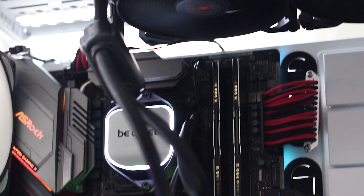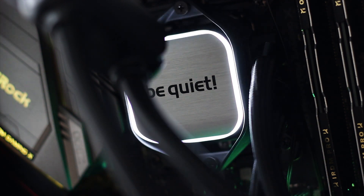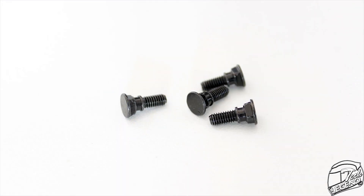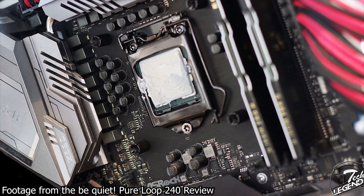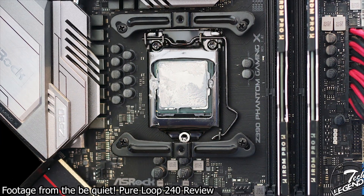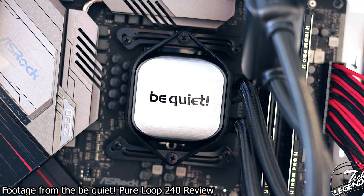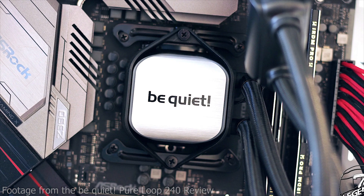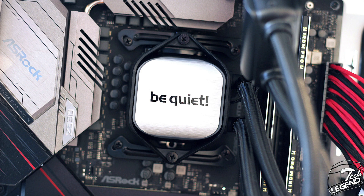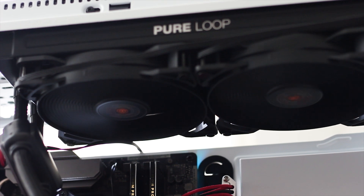The installation process is identical across the Pure Loop range. Start by inserting the studs into the correct positions on the backplate and securing them with rubber washers. Place the backplate on the rear of the motherboard, then screw in the metallic nuts from the front and attach the mounting arms. Apply thermal compound to the CPU, place the CPU block over the mounting arms, and tighten the two pre-installed screws at the top and bottom. Then install the radiator and fans depending on your case.